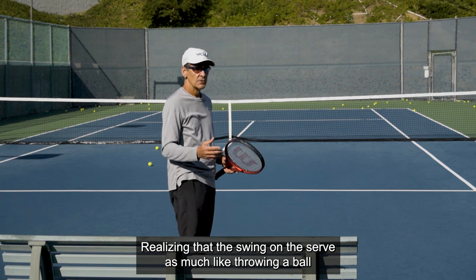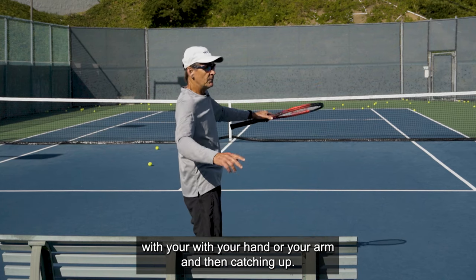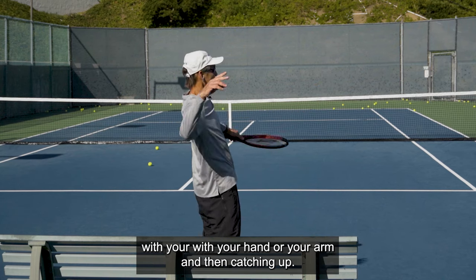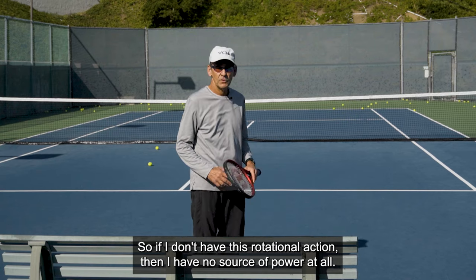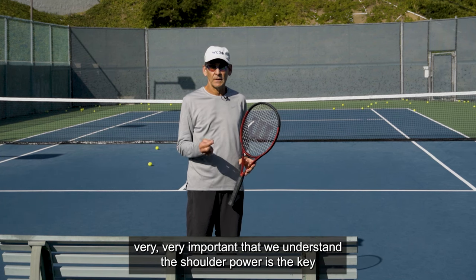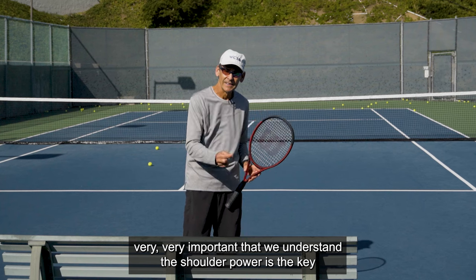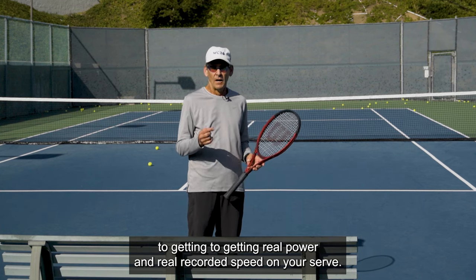Realizing that the swing on the serve is much like throwing a ball — it's triggered by rotating first, and then the arm catches up. So if I don't have this rotational action, I have no source of power at all. It's very important that we understand that shoulder power is the key to getting real power and real racket head speed on your serve.